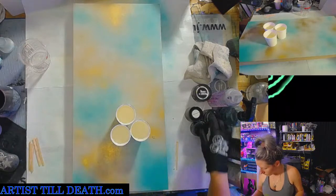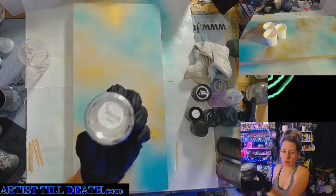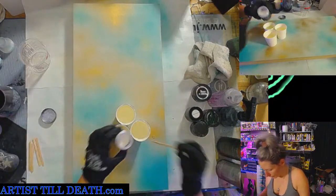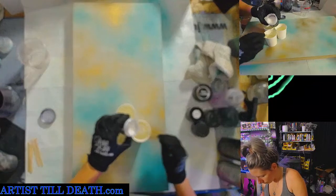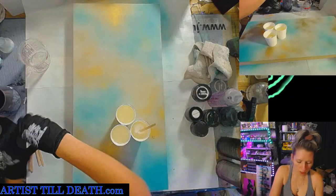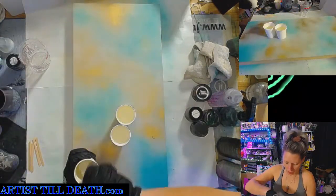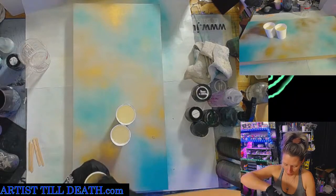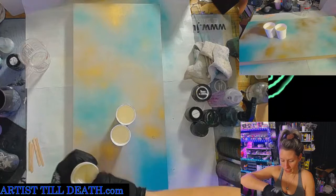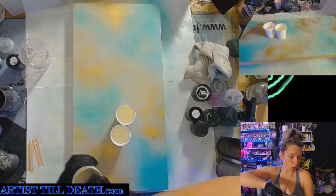Here we go. First, I'm going to mix up some very thin abalone mixture. It's going to be the only way you're going to be able to see through it, because my other colors will be pretty opaque.